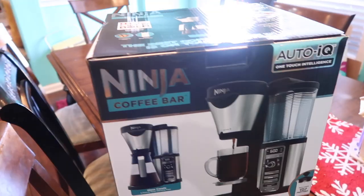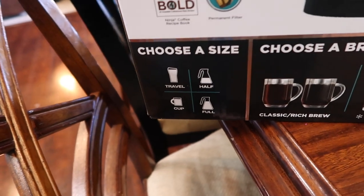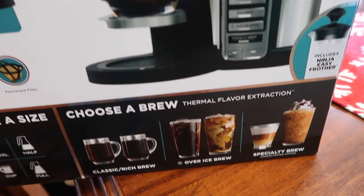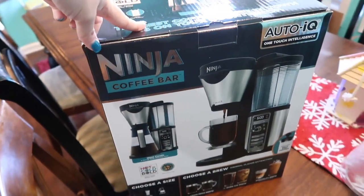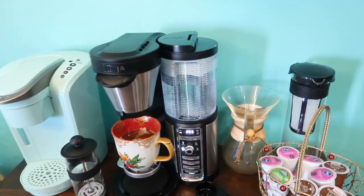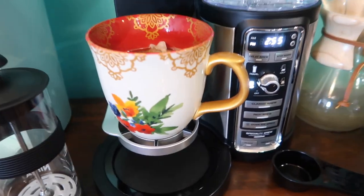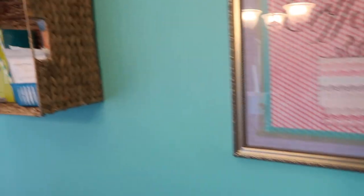This is the box for the Ninja Coffee Bar and you can see all of the cool things it does. I'm super excited - this is definitely going on my gift guide that I'm planning to do. Not sure why it's beeping, I think it's just telling me it's done.